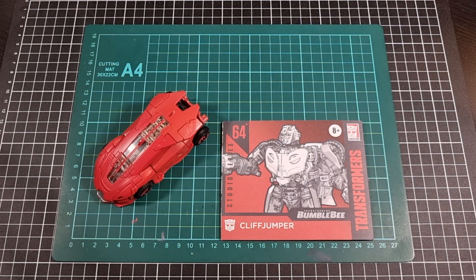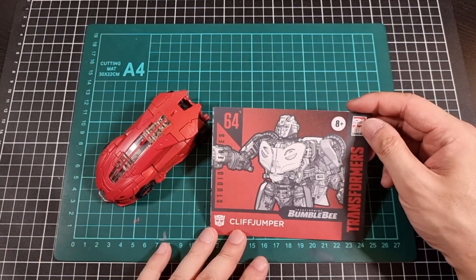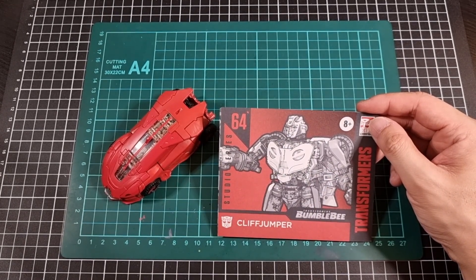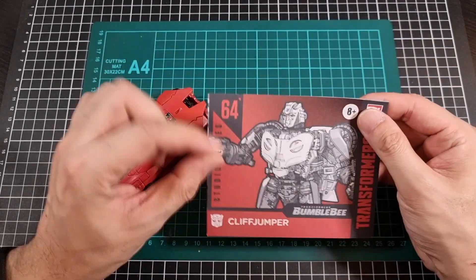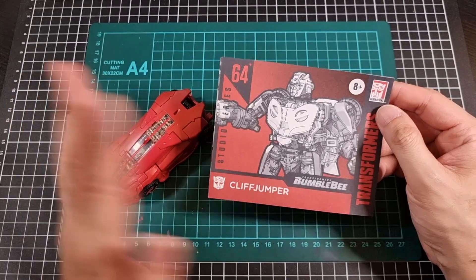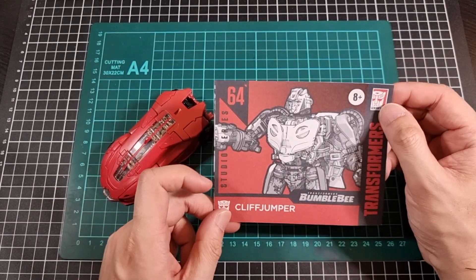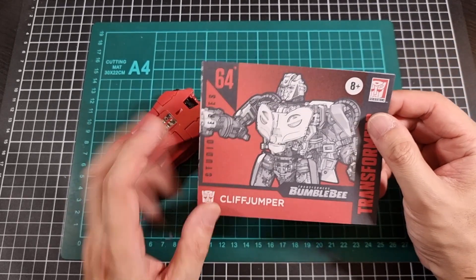Final thoughts on Cliffjumper — robot mode: standard articulation, and the colors I definitely prefer on this mold. Everything worked out quite nicely. I'm still not sure what was happening with the head — it just feels like it should come down just a little touch. He has kibble; the back is okay. The leg kibble is probably a little less forgiving but wasn't too bad for Cliffjumper. I did notice there were plenty of times where I accidentally touched something and dislodged the leg kibble.